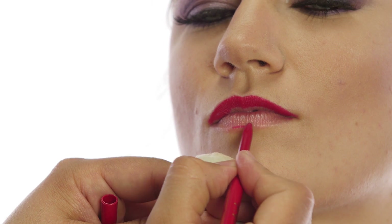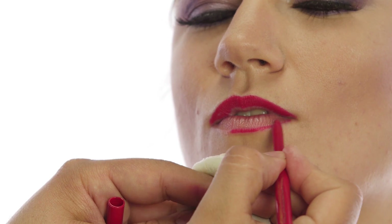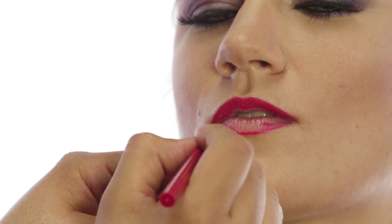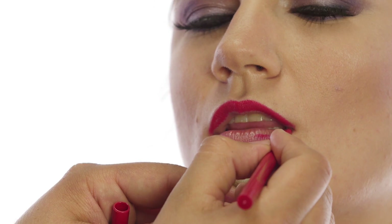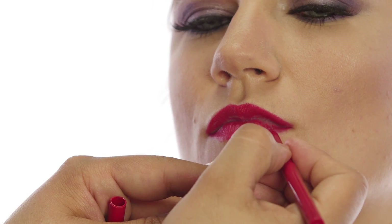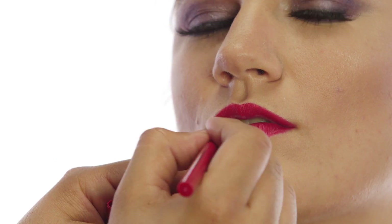Just fill it in. I like to fill it in with the lip liner because it just makes it last longer — it's a good base with lipstick. And if you don't get the bottom edge perfect, I'll show you a few tricks — or a trick really — to kind of get it super sharp.